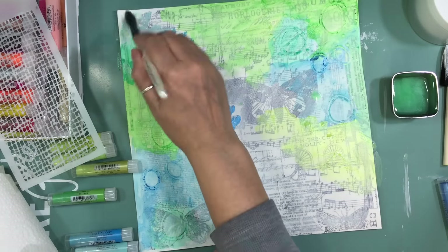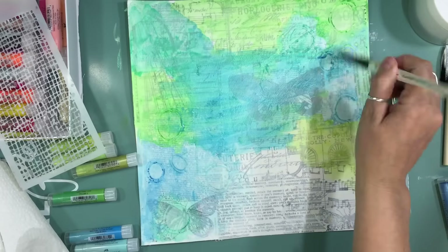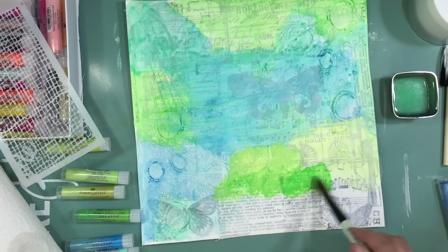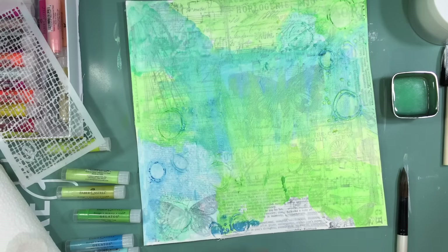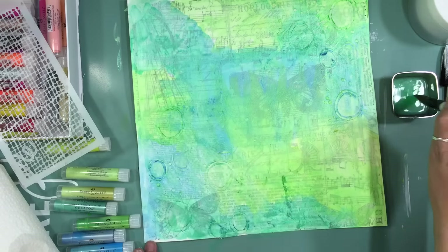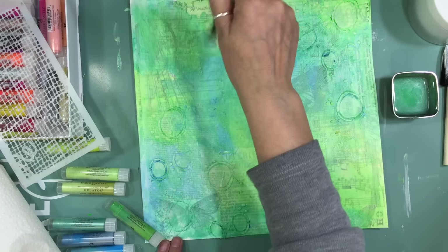At first I was trying to be really picky about where I was putting the colors, but then I just decided — nope, just lay down the color, have fun, spread that gelato. Once I have the whole page covered I add more green here and more blue there, going for an almost ombré effect with the shades of color I chose.